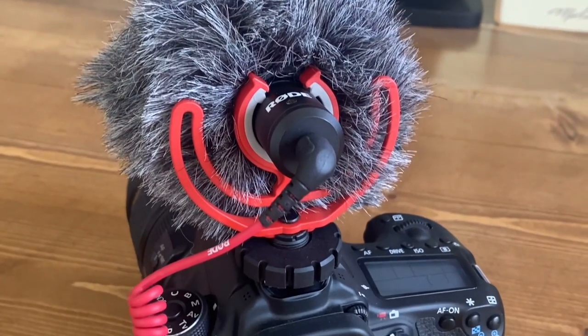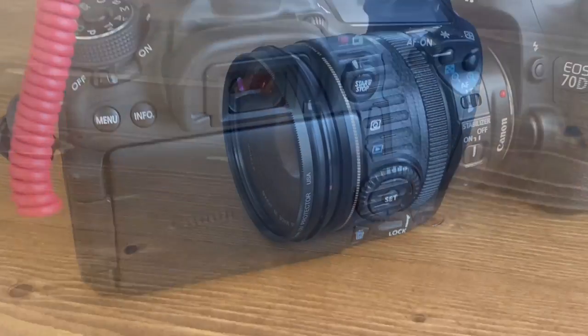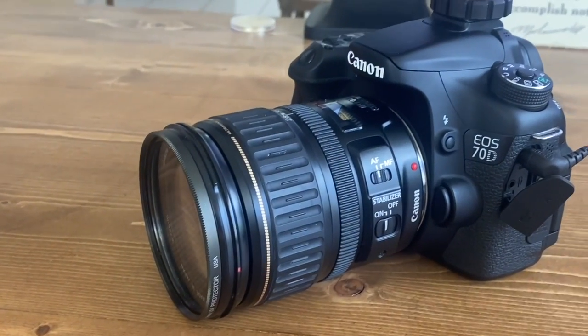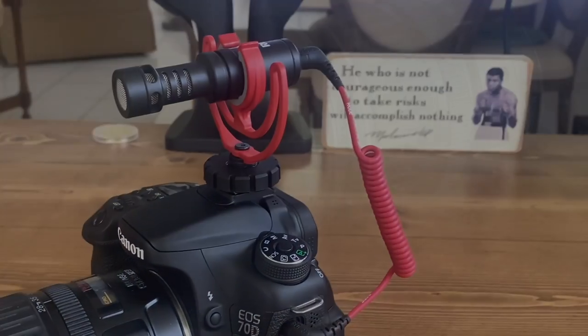So that's pretty much all I have for you guys. Please leave a comment down below and let me know if you're going to be picking one up, if you already own one, and what you thought of the audio quality. Also, if you guys found this video helpful, please hit that thumbs up button, and I'll see you guys in the next one.